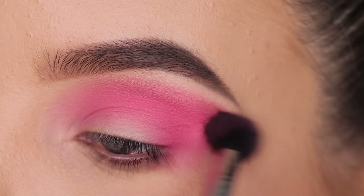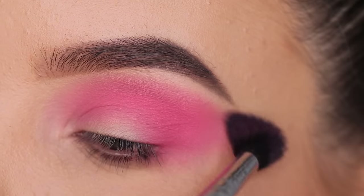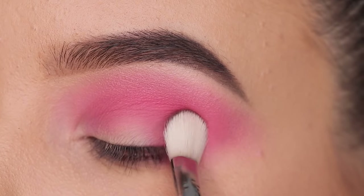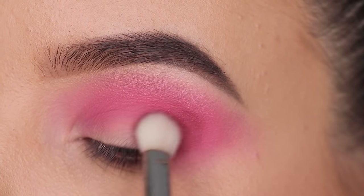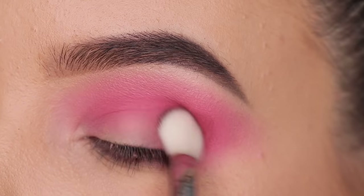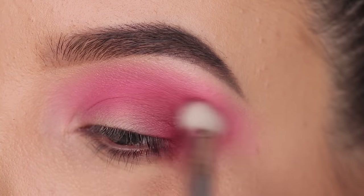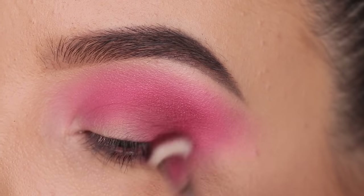I'm just using a big fluffy brush which is from my brush kit that I created together with Sigma Beauty — I have it linked down in the description bar. So now I'm using the Sigma E25 brush with the color Ultra, also included in the brush kit. The brush kit has all my favorite brushes from Sigma, which is like the perfect set if you want to start with a nice basic set that has all the brushes you need to create flawless eye looks.